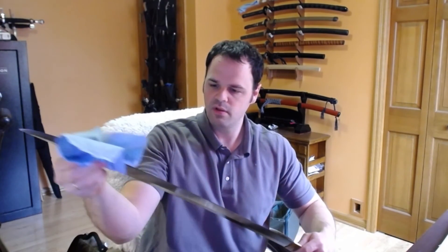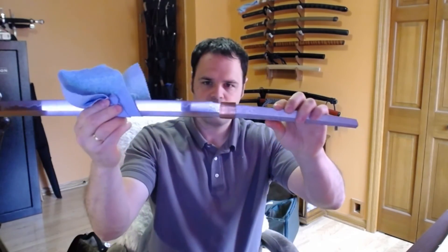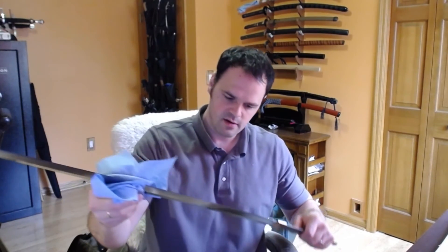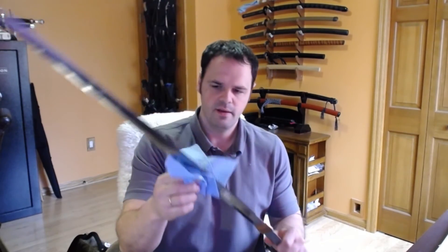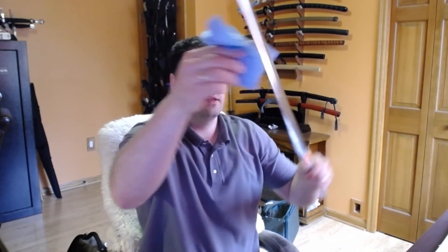The seller of this sword was very generous with the oil. Everything is nice and clean here. It's ironic that I'm getting these two blades on the same day. I think Prismic and Rick Barrett have some very similar aesthetics when it comes to the hamon.